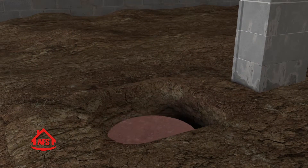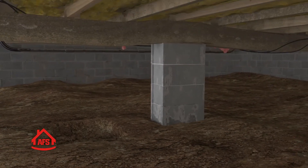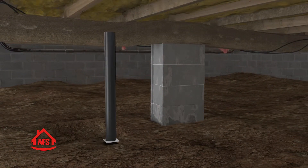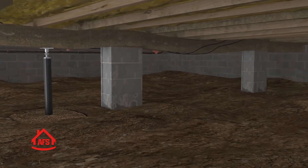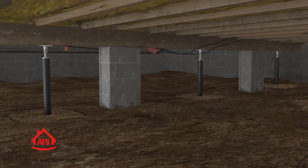Here's how it works. Soil is removed to install exclusive engineered footings. Then custom heavy-duty steel supports are installed and the galvanized assembly is secured to the beam above. Finally, the supports are adjusted to your home's specific needs.